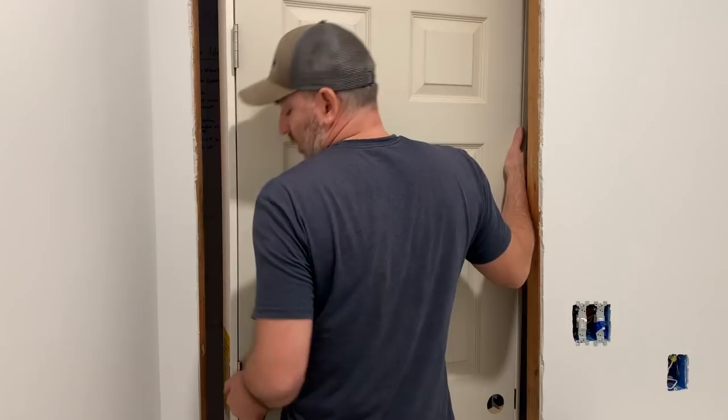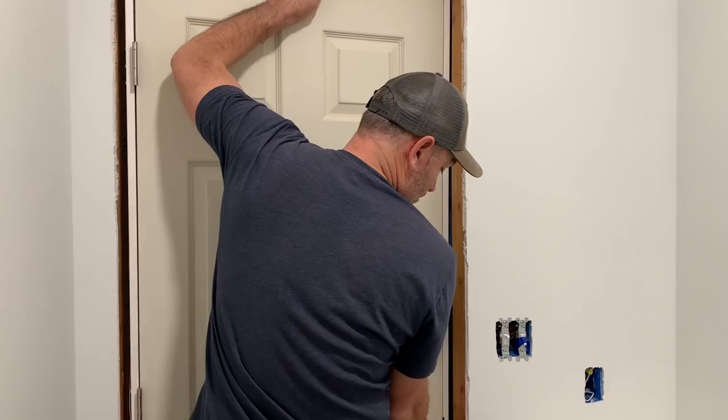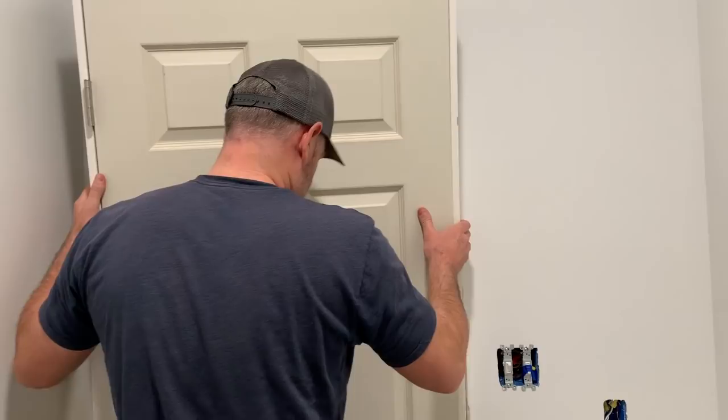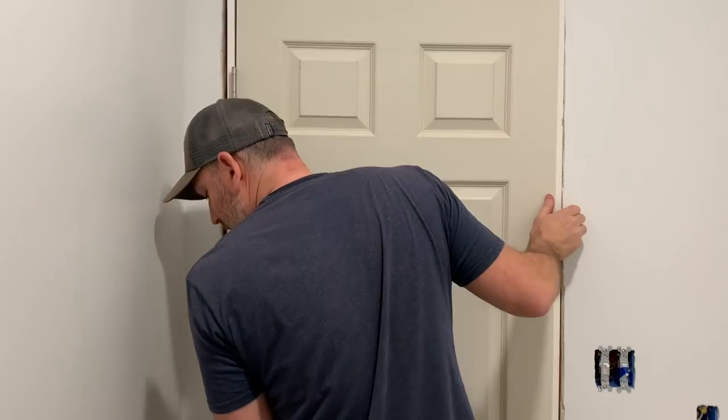You could paint it if you wanted. It's primed right now, just a base coat. We need to lift it off of the ground a little bit because we don't know exactly what kind of flooring we're going to do.